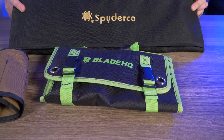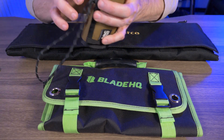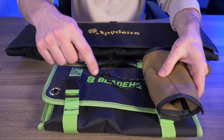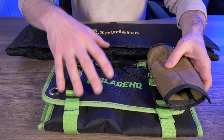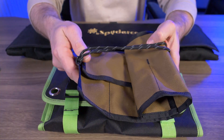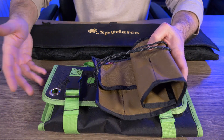Those two bags are just too large to travel around with. When this roll-up bag is rolled up, it's literally a fraction of the size of even the small Blade HQ bag. Yes, those two bags hold a lot more — this holds about seven knives — but realistically, how many knives do you need to take with you when you travel?